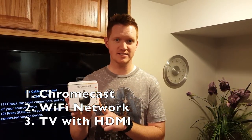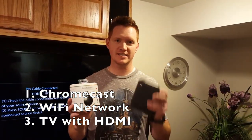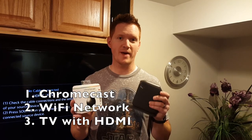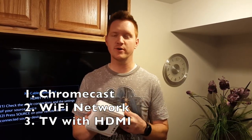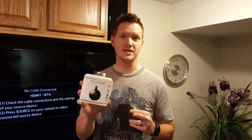The first thing is you need to collect three different things. One, you need a Chromecast. Two, you need a wireless network and you need to make sure that you know the password to that network. And number three, you need a TV that has an HDMI port so that you can plug this in.